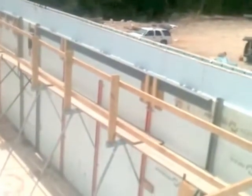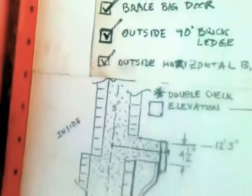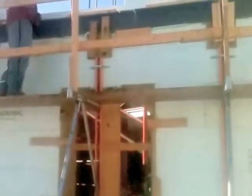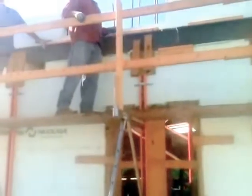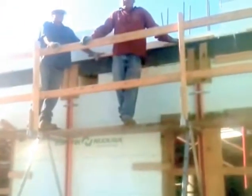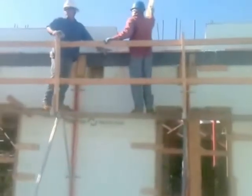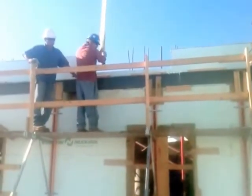One day before pour. It should be about 220 yards. We are about to start our first truck of many. Truck number one. It is about 8:45 a.m. Pump operator is on the scaffolding.